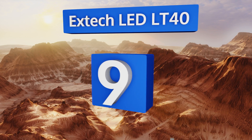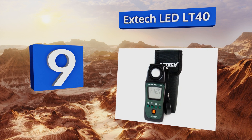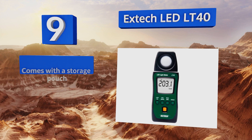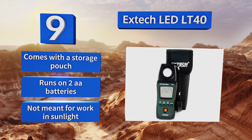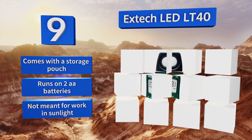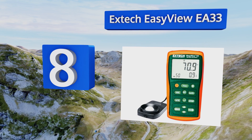Starting off our list at number nine, the Extech LED LT40 is a high quality and versatile tool that's suitable for everything from planning out the lighting schemes of a museum or hospital to taking readings as you prepare a movie set, provided your primary sources are LEDs. It comes with a storage pouch and runs on two AA batteries, but it's not meant for work in direct sunlight.